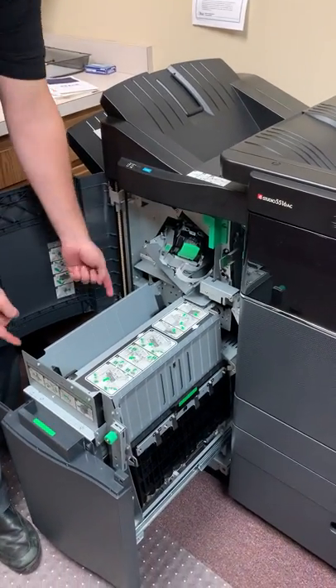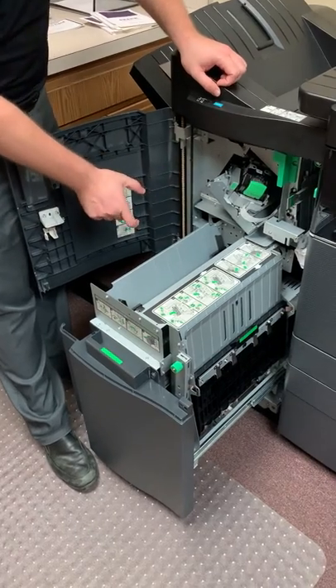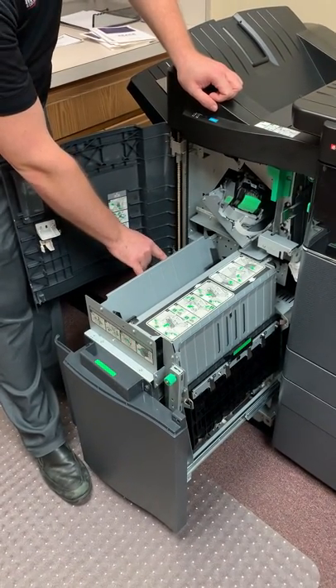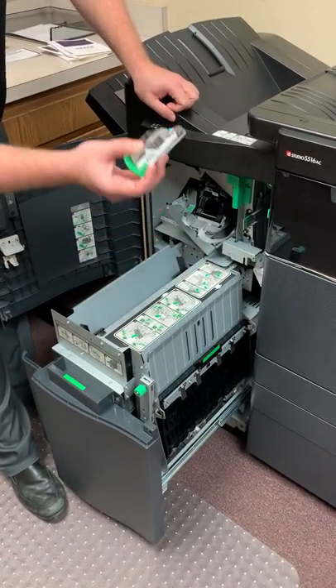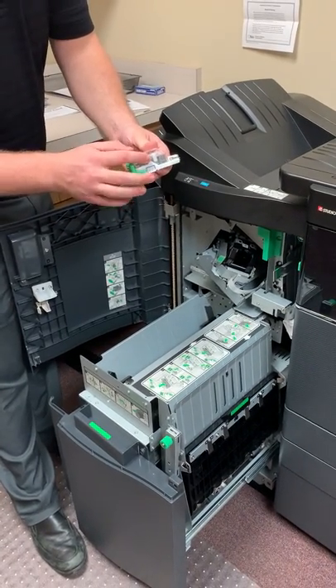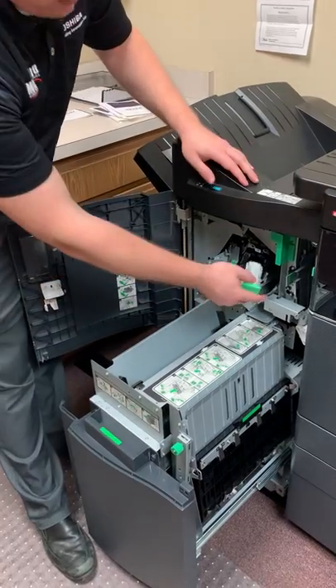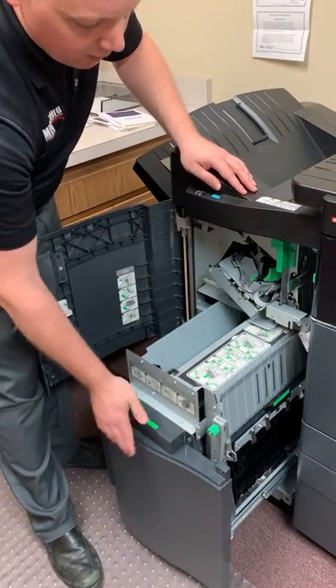You have three sets of staples in the machine — two on the bottom and one at the top. They are different sizes, so if you ever have to reorder, just make sure you specify either for the saddle stitch finisher or the corners. The staples come out with 5,000 staples to start. You never want to throw the plastic away — it will give you instructions on how to refill. Push it in until it clicks and close it.